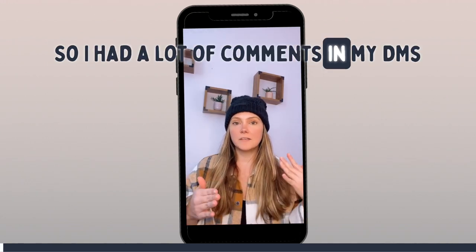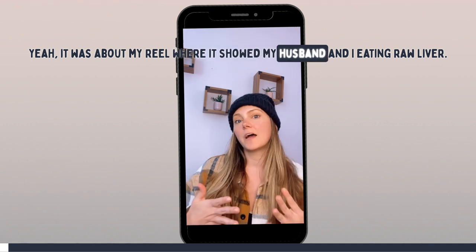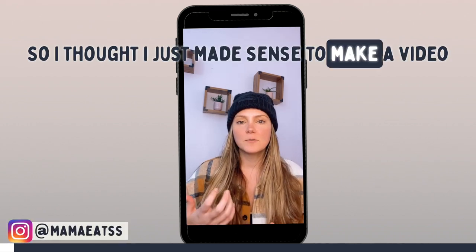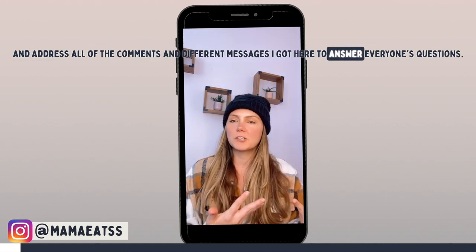I had a lot of comments and DMs about my reel where it showed my husband and I eating raw liver. So I thought it just made sense to make a video and address all of the comments and different messages I got here to answer everyone's questions.